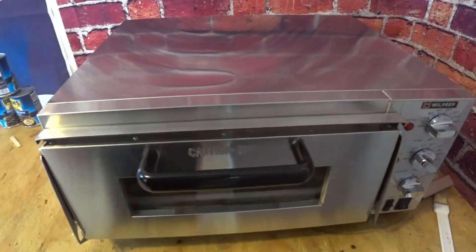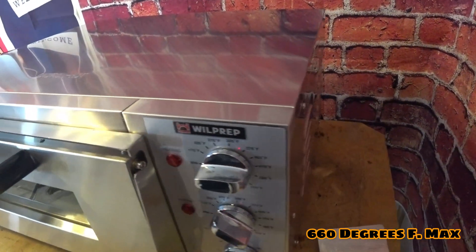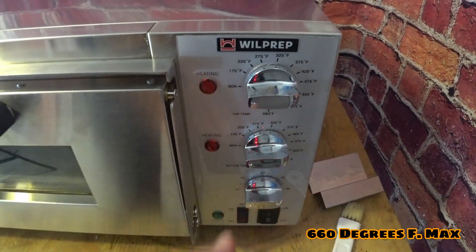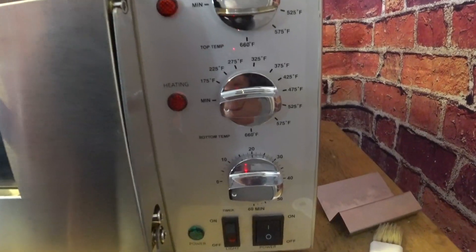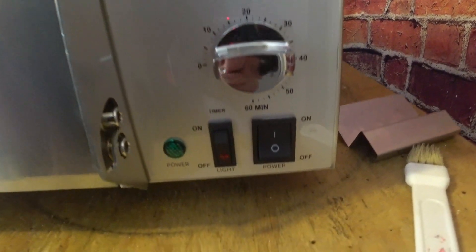Now let's look at the front of the pizza oven. There are two dials — one on top is for the top burner and the one below is for the bottom burner. That dial on the bottom is a timer. You do not have to use it for the oven to run — it's more of a toaster oven feature. Underneath that is your on/off button and the light switch.